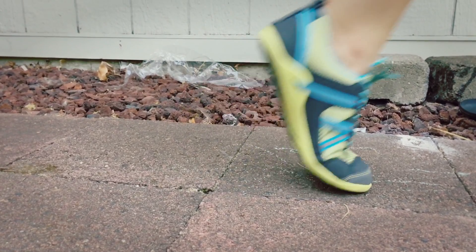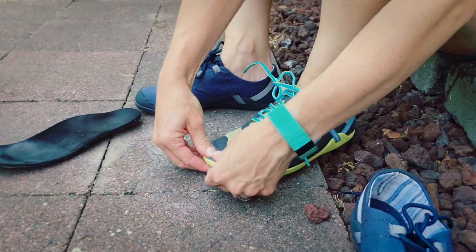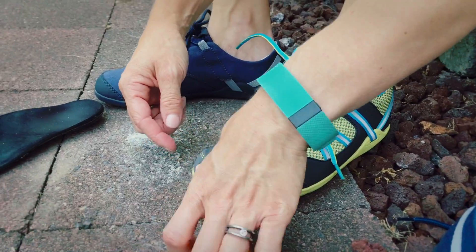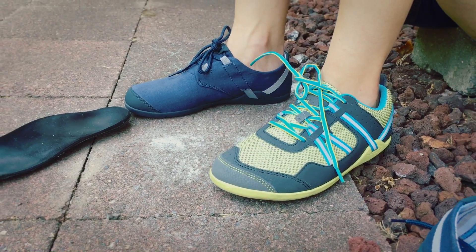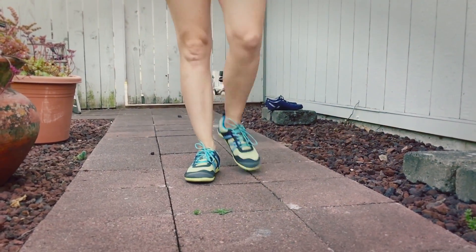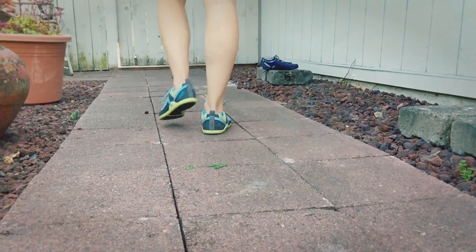And you can see that I do actually still have quite a bit of room here, but I decided to keep these because I knew I was going to be putting my orthotics in them, and so it gave me the extra room that I needed. I've been really happy with these.